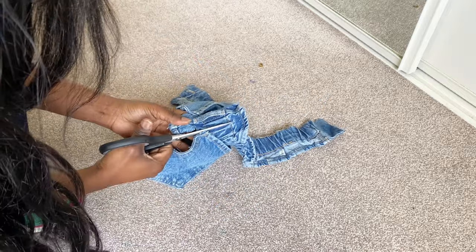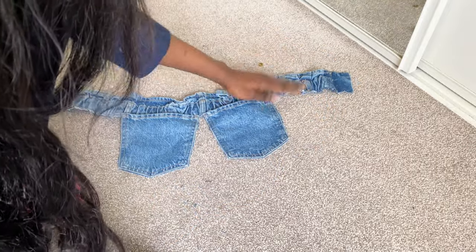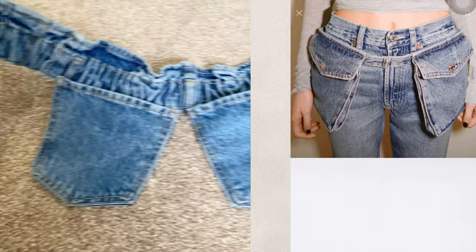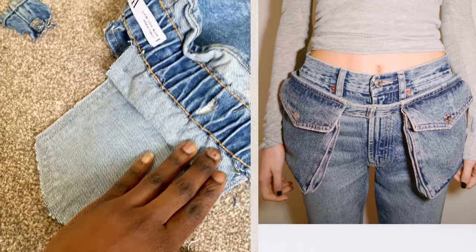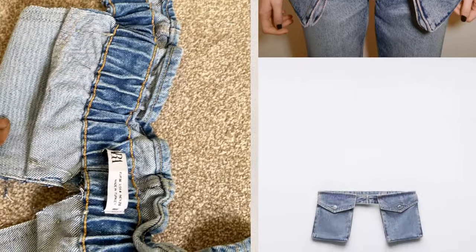I think we're almost there — it's coming together now. Yes, this is it! Can you believe this is from my shorts? I know, I'm so talented. Can you see the pins at the back? That's how I pieced it together.